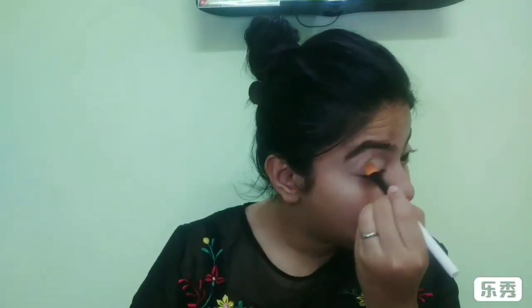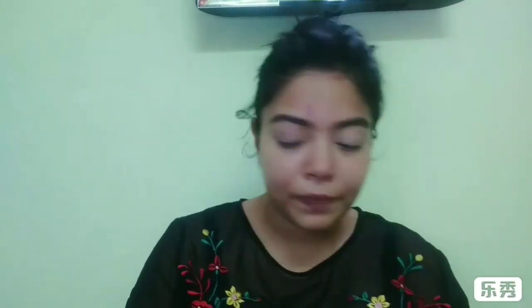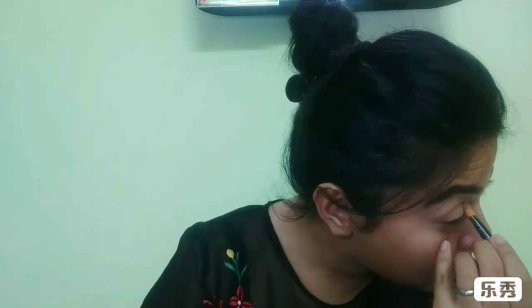I'll use that topmost nude shade as a transition shade and blend it out. I'm still learning to blend properly and seamlessly. Now I'll use this bronzer from Sugar Cosmetics as my crease color, applying it on the outer portion of my crease and the outer portion of my eyelid.